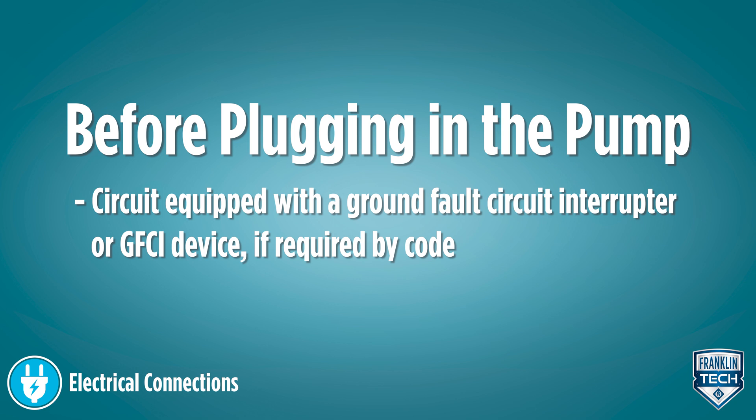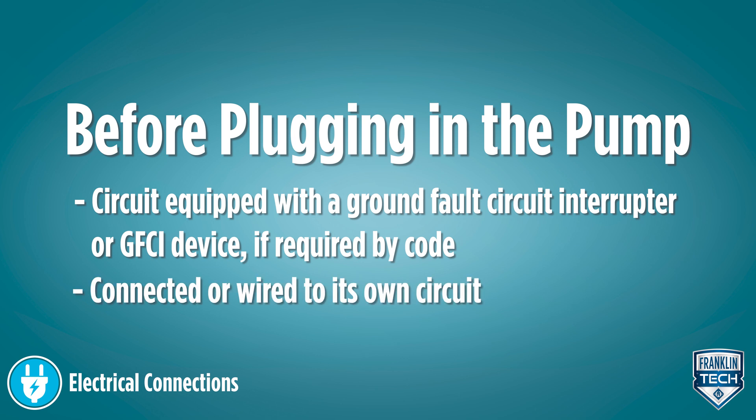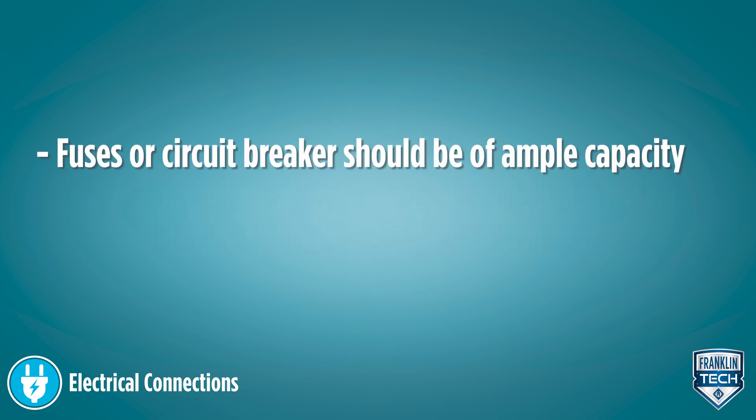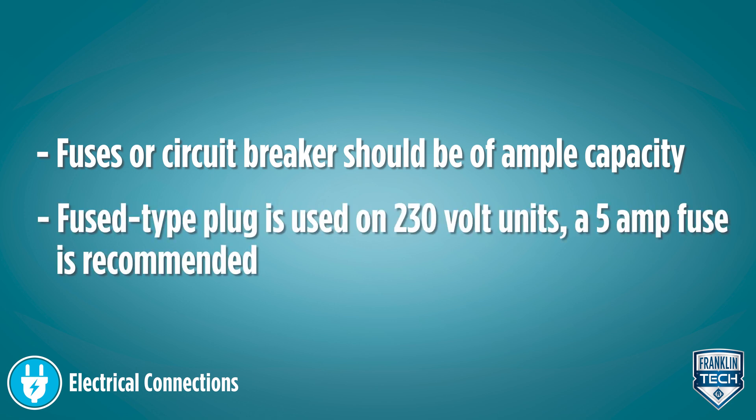If required by code, the pump should be connected or wired to its own circuit with no other electrical receptacles or equipment in the circuit. The fuses or circuit breakers should be of ample capacity in the electrical circuit. And lastly, if a fused type plug is used on 230 volt units, a 5 amp fuse is recommended.